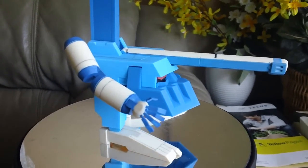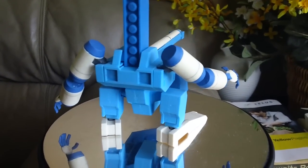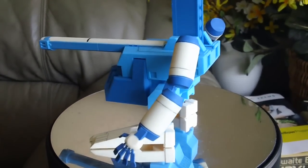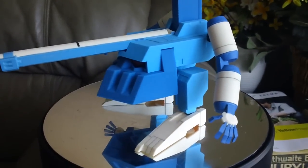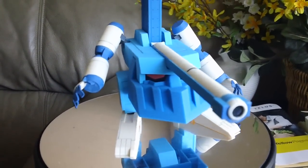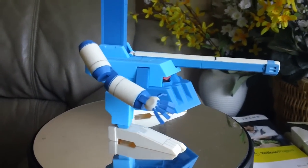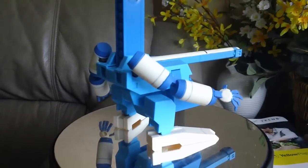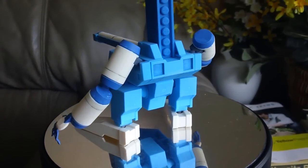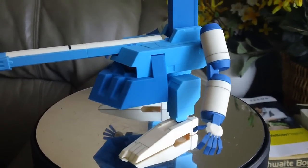I wish I could get more of these kits from this simple model kit line from Kotobukiya. Unfortunately, I could only find this one, so I might look on eBay to find it. Let me know what you guys think in the comments below. I definitely give it a thumbs up. Thank you for watching, and see you on the next video. Bye bye.